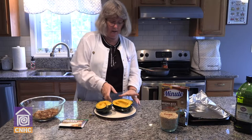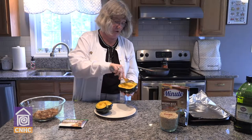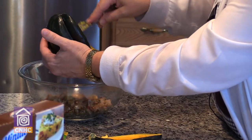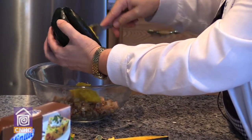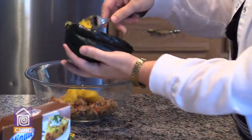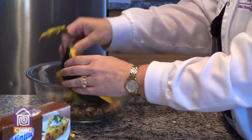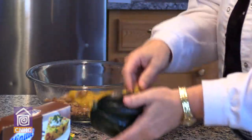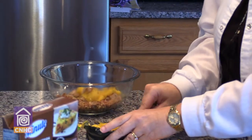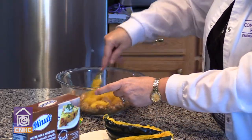While the peppers and onions are cooking, we take the acorn squash and scoop out the center, leaving about a quarter of an inch around the edge. The rest of the squash is going to be added into our bowl with the sausage. We mix this together.